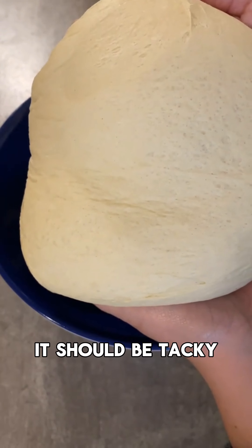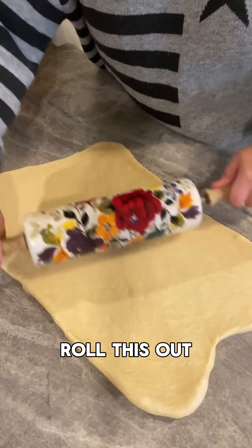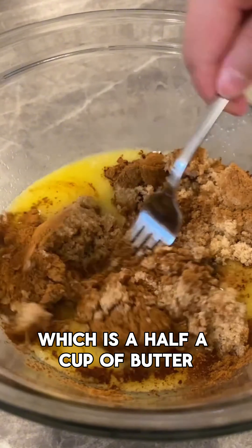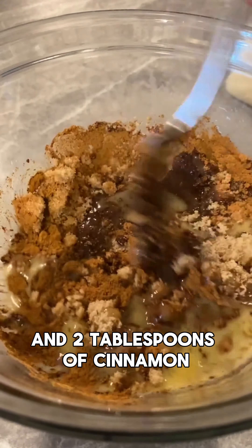Here's what your dough will look like — it should be tacky but not sticky. Roll this out and then make your filling, which is a half a cup of butter, one cup of brown sugar, and two tablespoons of cinnamon.